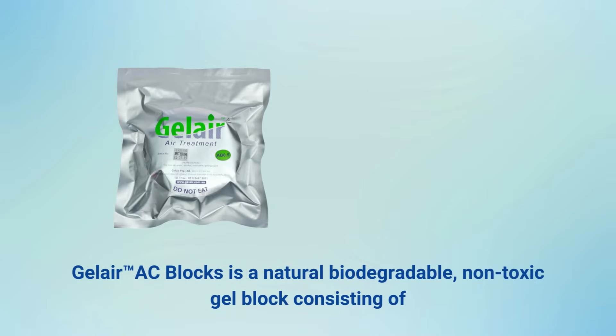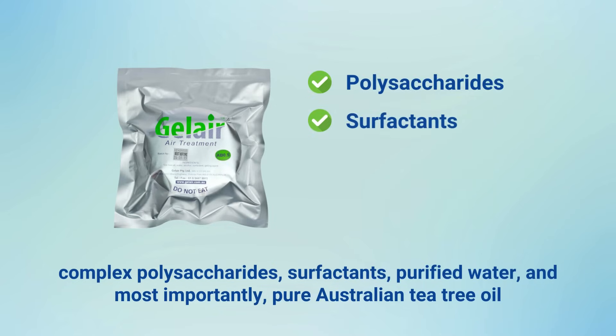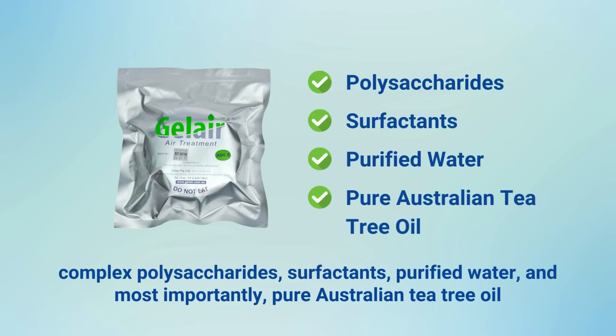Gel air AC blocks is a natural biodegradable, non-toxic gel block consisting of complex polysaccharides, surfactants, purified water and most importantly, pure Australian tea tree oil.